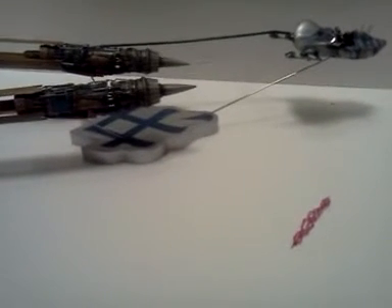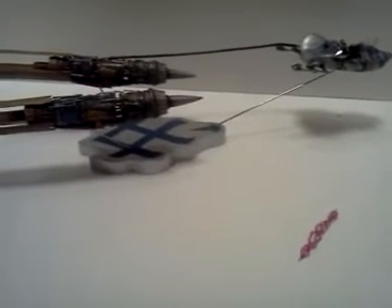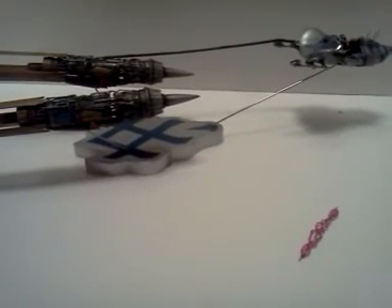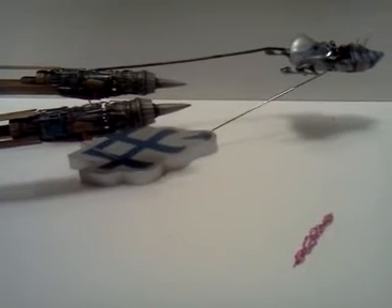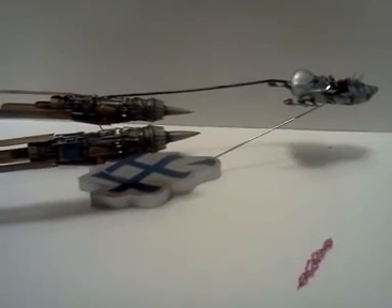I think what I'm building next is either going to be a Reliance, or I may even try to finish out the refit Enterprise that I've had here for like three years now. Anyway guys, I'm rambling again. I'll catch you guys later. Have fun. Happy modeling. Peace out.